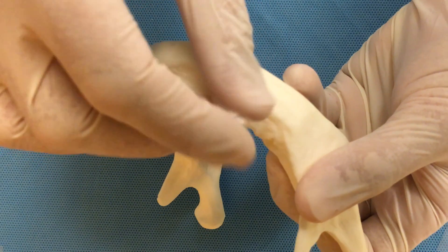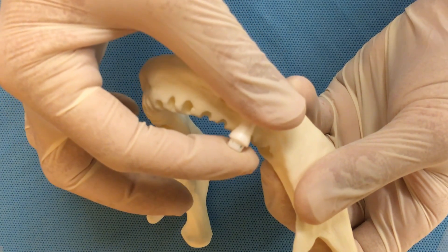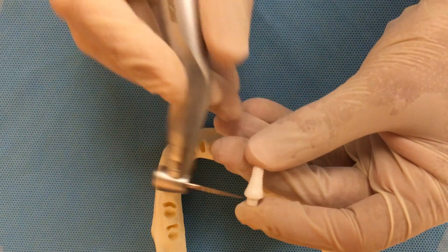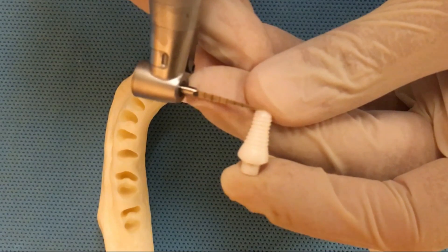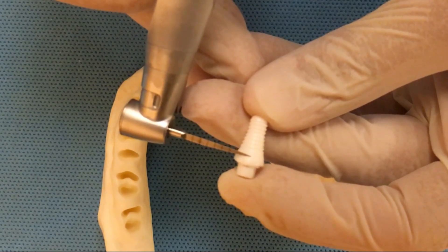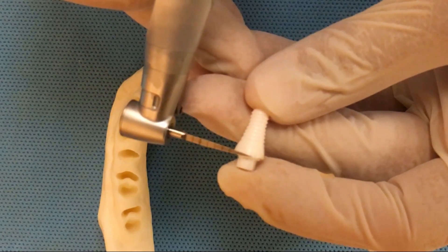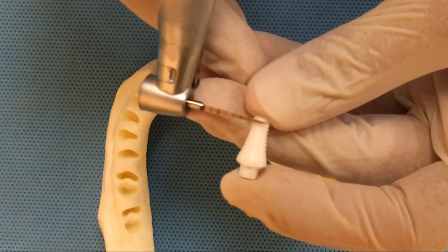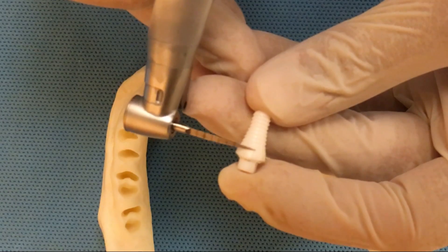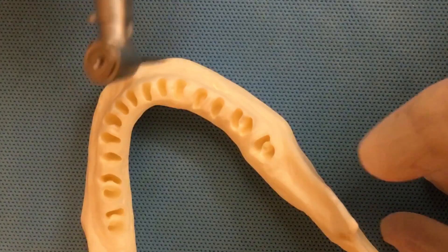This is the type of implant we have to place, and if we look sideways, this is how it should look once it is in place. This implant is a 10-millimeter implant — from apex to the last coronal thread it's 10 millimeters. We're going to drill two extra millimeters so we can adjust the position of the crestal margin. We drill 12 for a 10mm implant and then have two extra millimeters depending on the occlusal space and bone geometry.